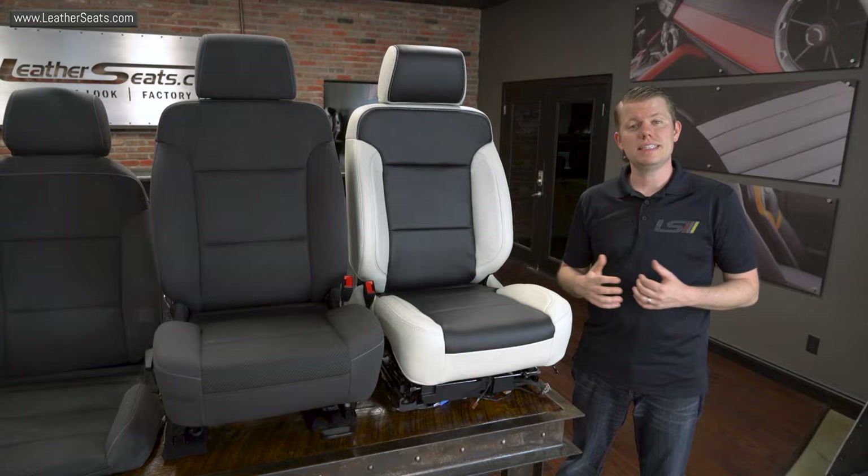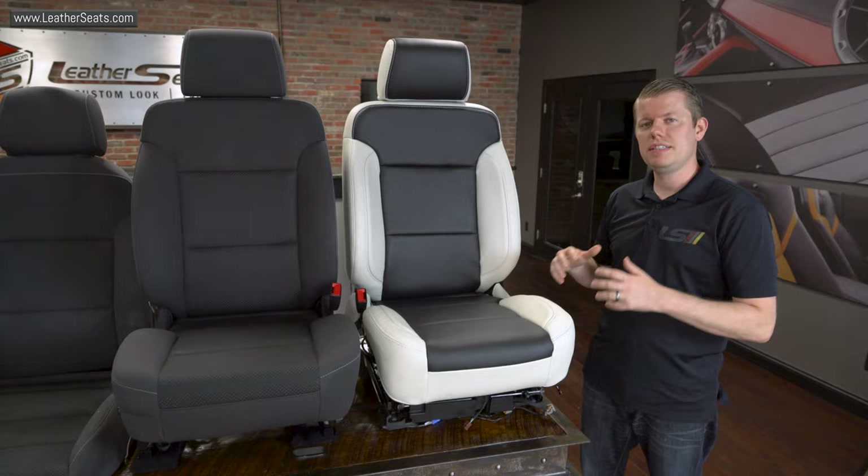Because we designed this kit for these seats specifically, once installed properly, they will retain a factory fit and finish. This replacement kit is also fully compatible with the factory side-impact airbag system.